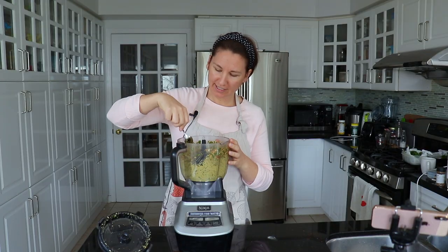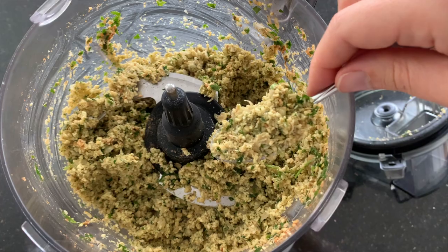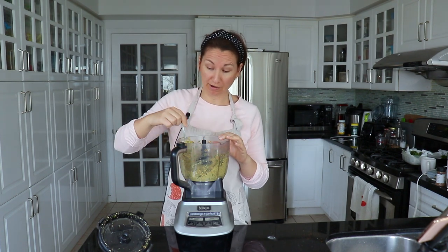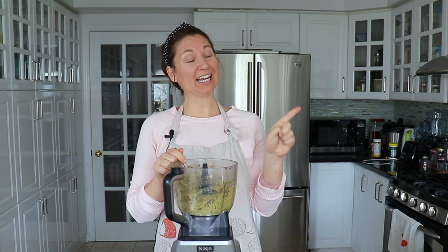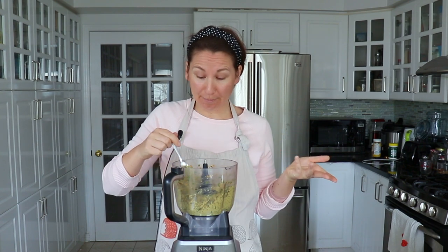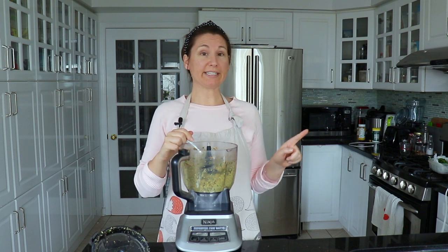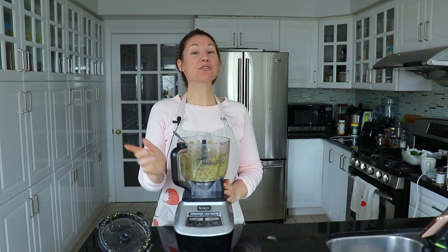It's very crumbly, but it does look like it will be able to come together into balls pretty easily. We do also need to refrigerate this for at least one hour — the recipe says you can even do it overnight if you wanted to prepare this in advance. I just read in the recipe that I was not supposed to add the baking powder or the sesame seeds to this mixture; you're supposed to add them right before you fry or bake them. Hopefully, since I'm only refrigerating this for an hour, that won't really matter. The recipe says not to over-pulse it, so I think this crumbly texture should be fine. Let's go ahead and transfer this to the fridge.